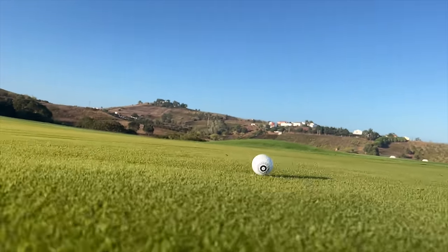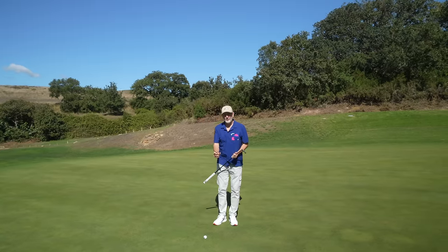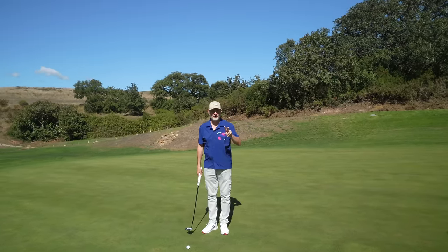It's not just an alignment aid but very much a training aid. To demonstrate just how good this alignment aid is, I'm going to attempt two different types of putts.